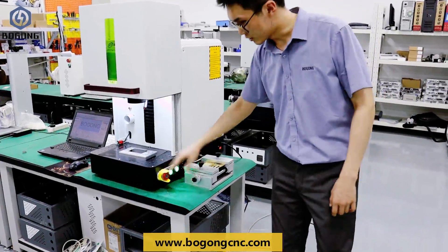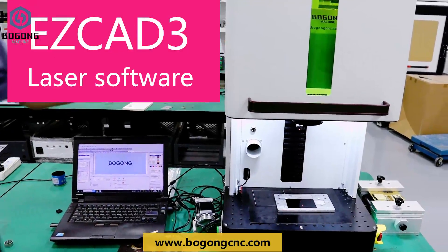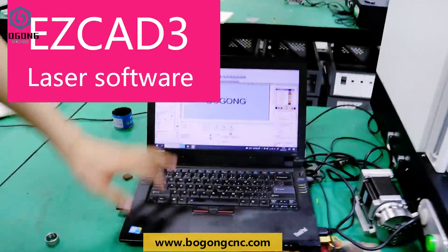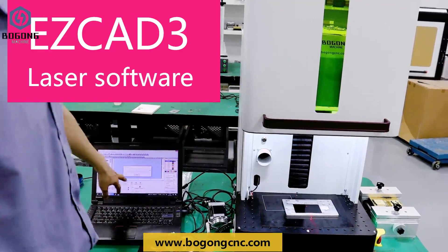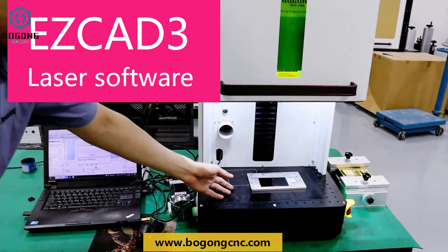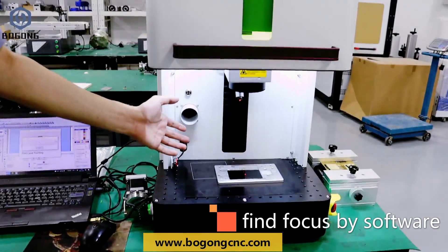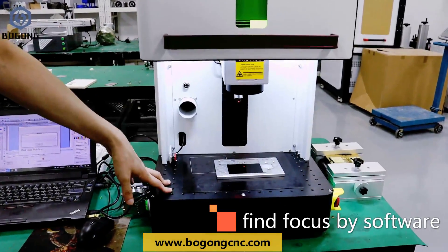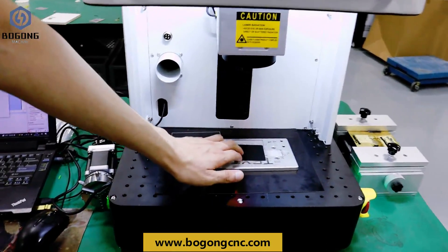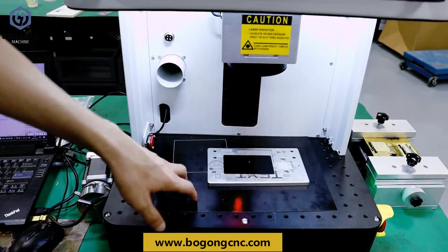And this is controlling the galvanometer. This machine is controlled by the software EZCD3. After clicking the red button, the galvanometer hand will find focus automatically. When the two points become one point together, it means we find the right focus.